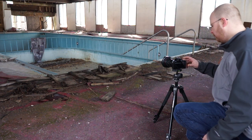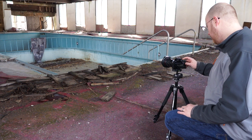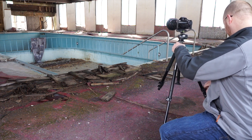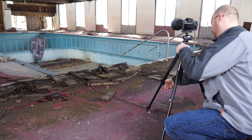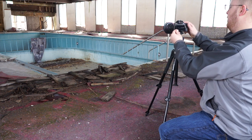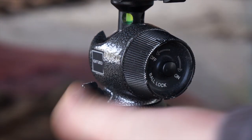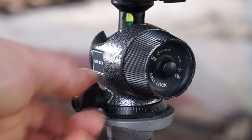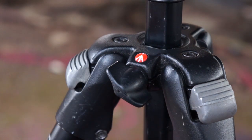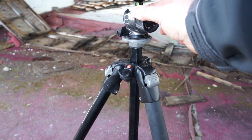First thing I want to do is adjust my composition. Right now it's a little bit too low, so I'm just going to raise the tripod up a little bit. Now I can see into the pool a little better. You want to make sure all your tripod stuff is locked down real tight — lock that down tight, lock this guy down tight, and down below here there's another one you want to make sure is really tight. So now we've got a really solid tripod. Give it a little shake and you can see it's solid as a rock — that's where we want to be.